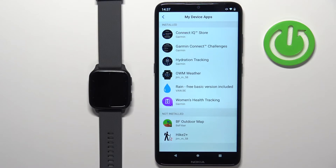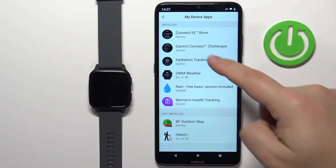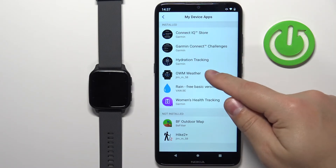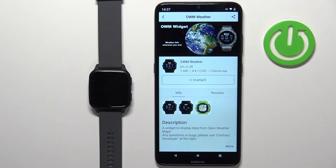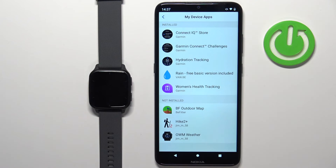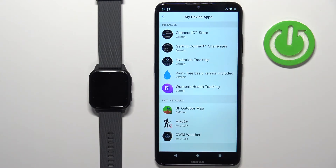Here you have the list of apps installed and not installed on your watch. Tap on an app and then tap on Uninstall to uninstall it. Once you go back to My Device Apps, the app will disappear from the installed category and appear in the not installed category.